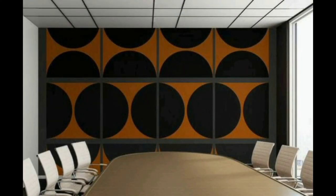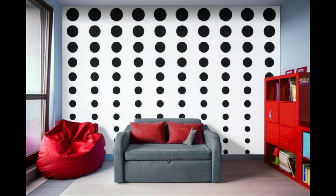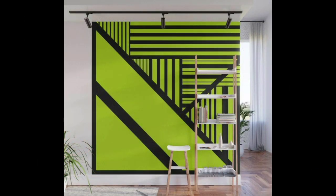Depending on the chosen color scheme, rectangles can either blend seamlessly with your furniture or stand out by themselves. Rectangles are relatively easier to draw compared to circles or triangles, making them perfect for beginners and those who are looking for DIY options.